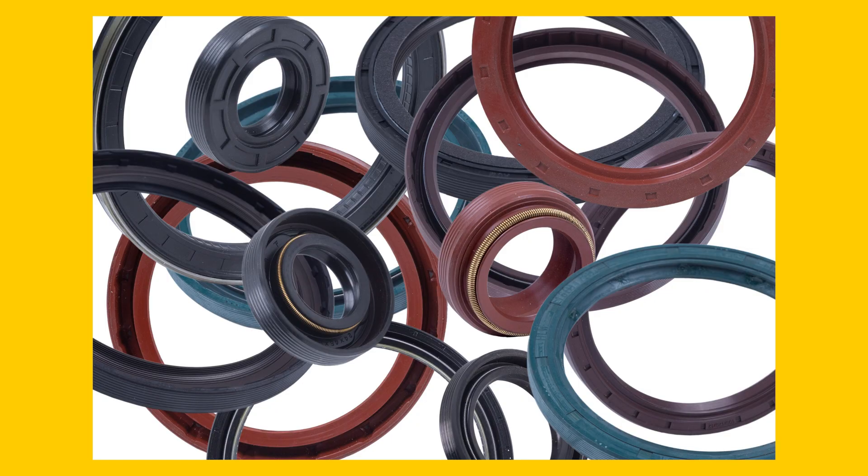Rotary shaft seals are used to seal the space between stationary and rotating components. They prevent leaks and keep contaminants from entering your system. There are different types of shaft seals for a wide range of applications, and with this video I want to help you make the right choice.